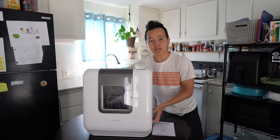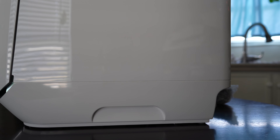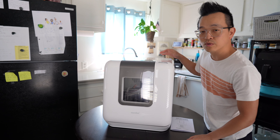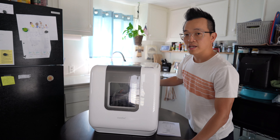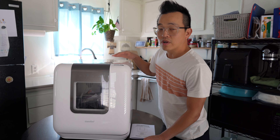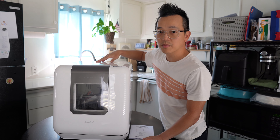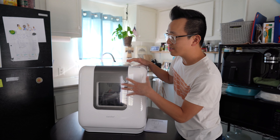It has a nice handle for you to carry or lift it if you need to. The control panel and all the buttons are located on the front — there are no power on/off buttons on the side or hidden on the back. On the back you get your power cable and the connections if you want to connect it to the sink, but you don't have to because it has a water reservoir inside where you just pour the water in.